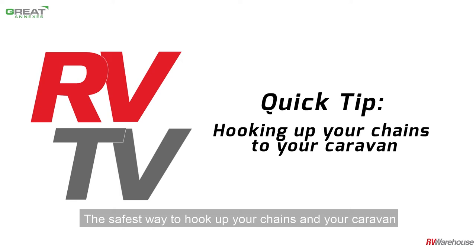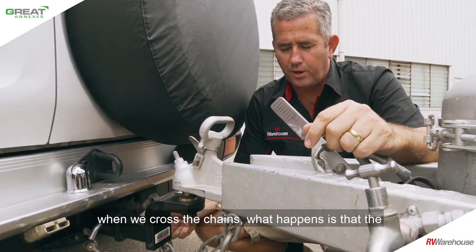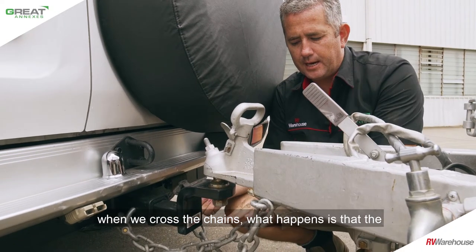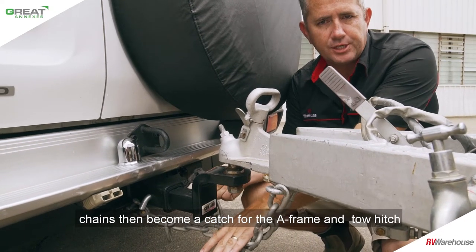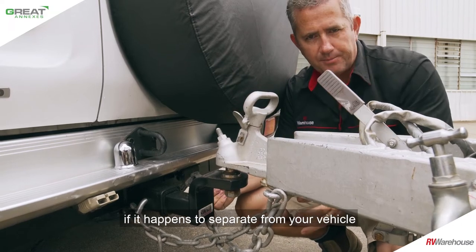The safest way to hook up your chains on your caravan is to always ensure they're crossed. When we cross the chains, what happens is the chains then become a catch for the A-frame and tow hitch if it happens to separate off your vehicle.